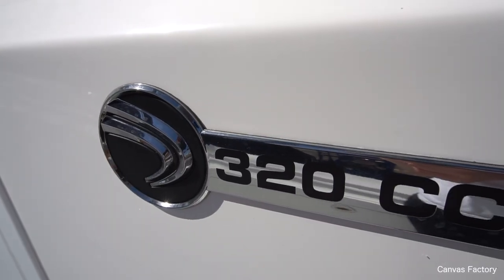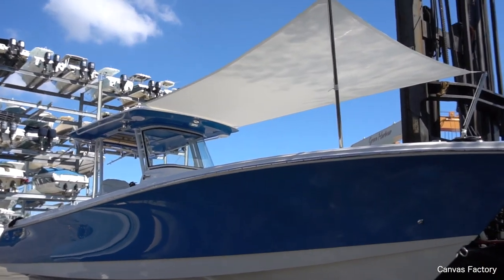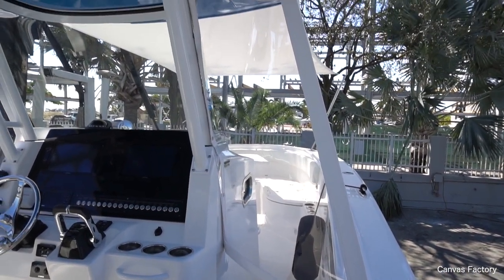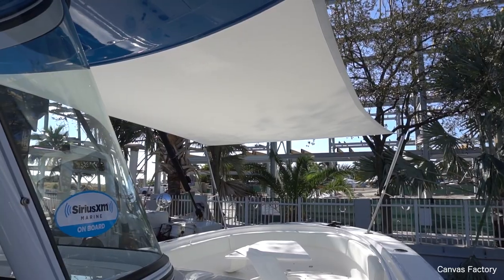Hello, this is Brian from the Canvas Factory. We're on a brand new 320 center console Edgewater — beautiful boat. We're installing a forward sunshade as well as two wings for when you get caught in bad weather on your way to the Bahamas. We're in beautiful Coconut Grove, Miami, working for a dealer that's actually in Pompano, because we're out of Pompano.